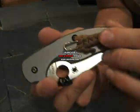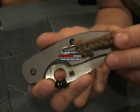What I did is mod it by adding this little bit here. Then when my hand is wet, it doesn't matter if I can grab it. And you can of course wave it because it's a Spyderco.